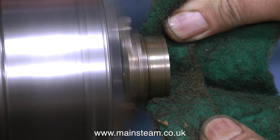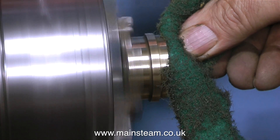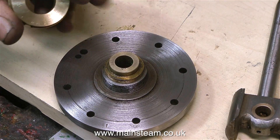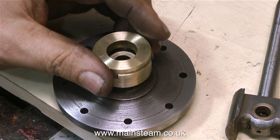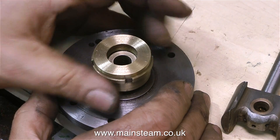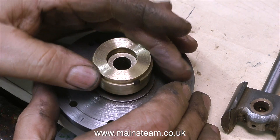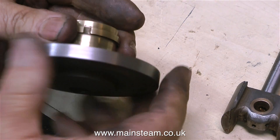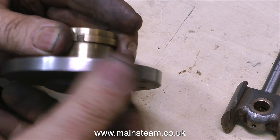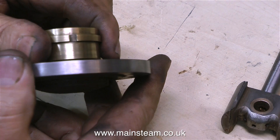I'm now cleaning up the gunmetal gland, but not with sandpaper — I'm using Scotch-Brite, like the scouring pads you use for cleaning pans but a little bit more abrasive, and in no time at all the part starts to shine. So this is how the gland arrangement works: the compression piece is put in first, followed by the adjusting ring. When it's all fully assembled with graphited yarn repacked and the piston rod in place, as you tighten the adjusting ring it presses the compression part down onto the graphited yarn, which makes it grip the piston rod. It's very important not to get the gland too tight, otherwise it will actually score the rod. Generally speaking, you tighten the adjuster until it's firm, then back off about an eighth of a turn.